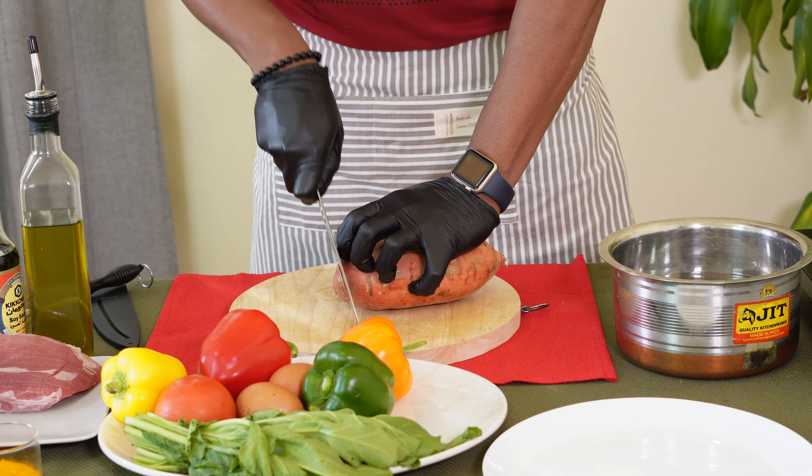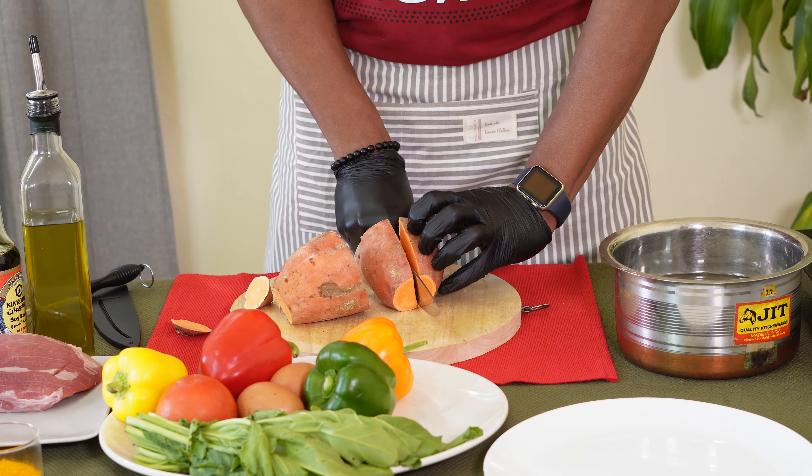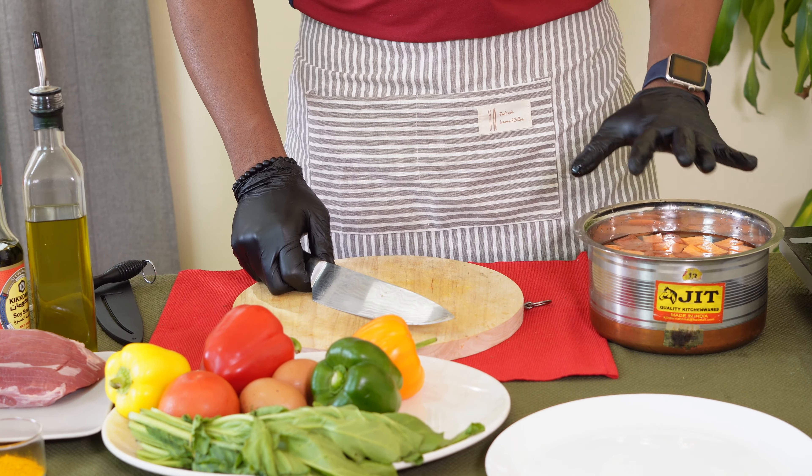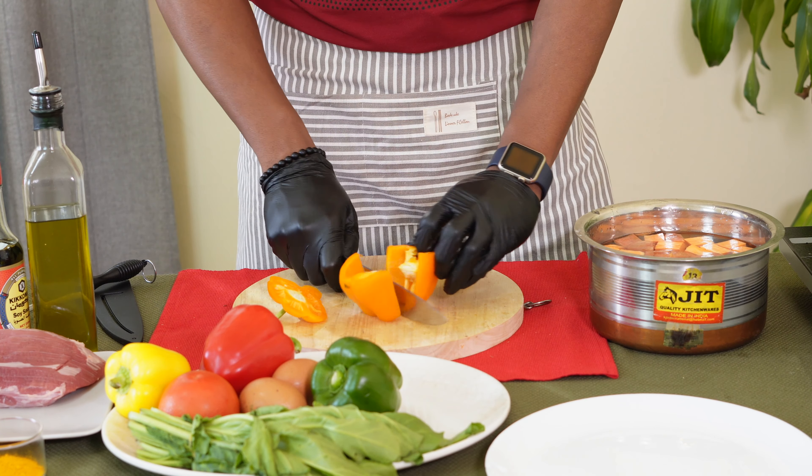Let's cut the cubes in the sweet potato. We are going to cut the sweet potato, the capsicum, and the spinach.